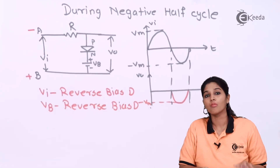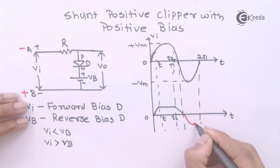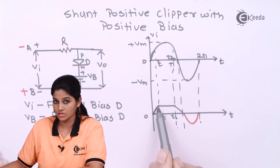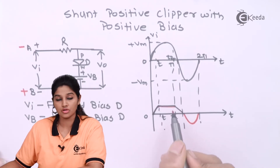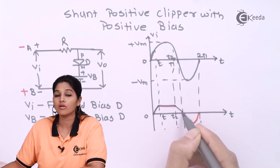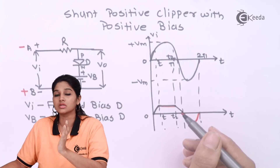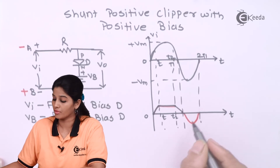Looking at the complete waveform of a shunt positive clipper with positive bias: during the positive half cycle, when VI is less than VB, the signal appears at the output; when VI is greater than VB, nothing appears at the output; and again when VI falls below VB, the signal flows at the output. During the negative half cycle, both the battery and input signal reverse bias the diode, allowing the complete negative half cycle to appear in the output waveform.